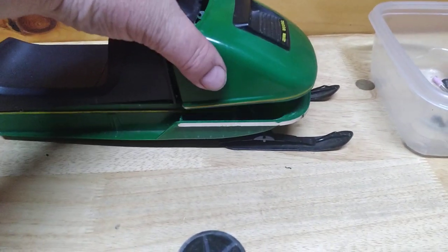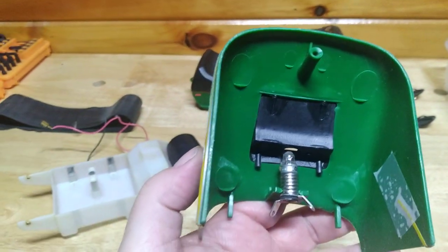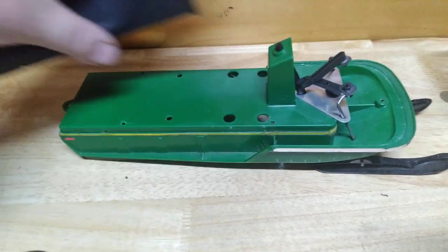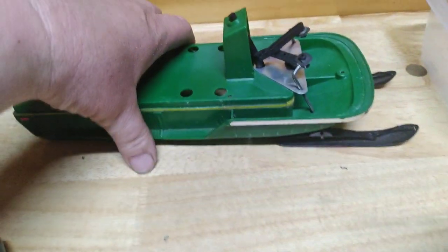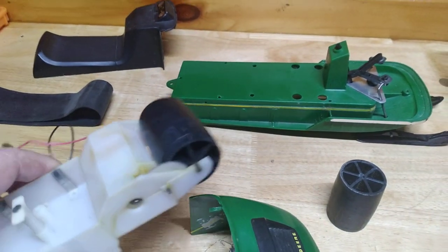This one here has a lot of problems — it arrived to me in pieces. We had a bad headlight, which we already fixed. Taking the seat off here, you can see the chassis has metal skis, and here's the big problem: the gearbox.